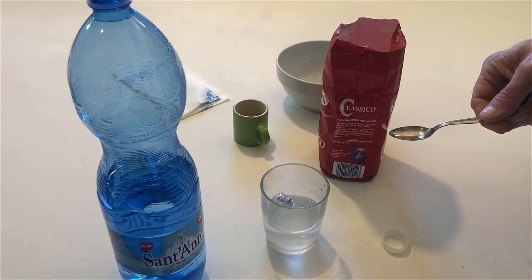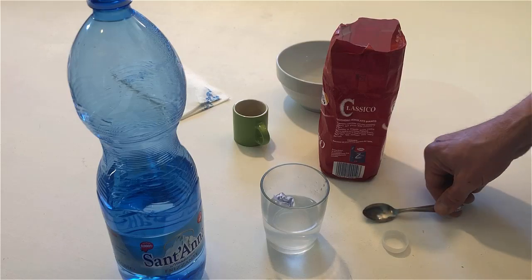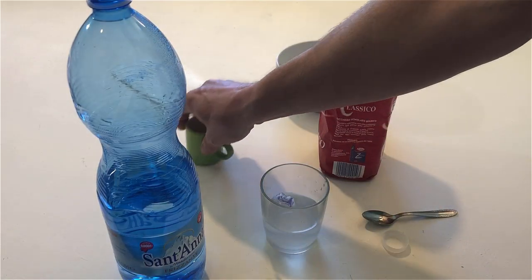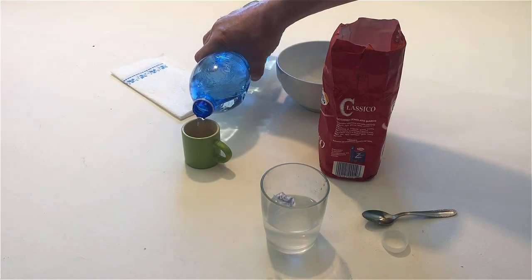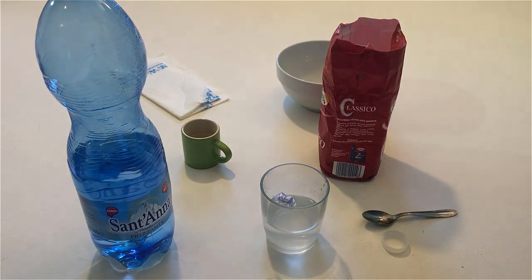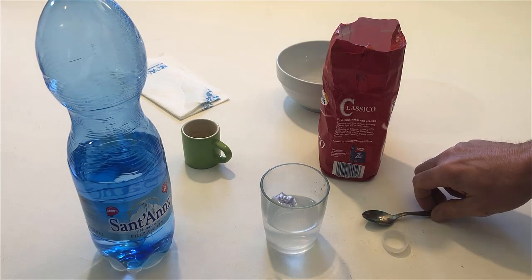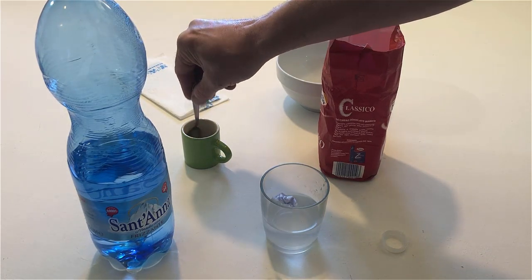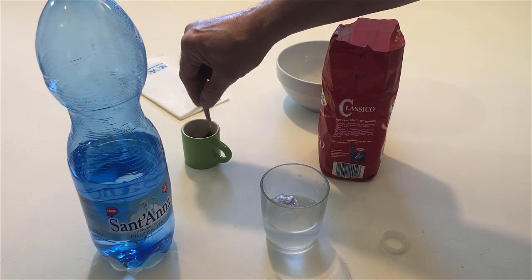Now pour some water into the cup. Use the teaspoon to stir the water in the cup. Stop stirring.